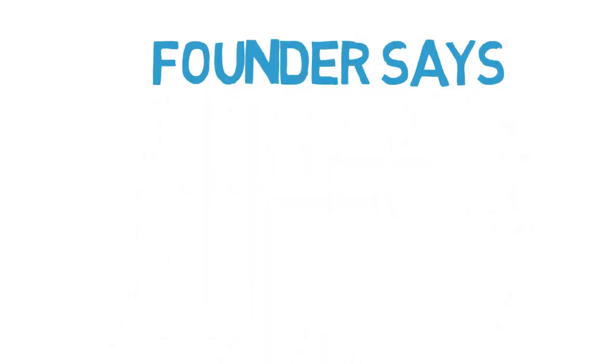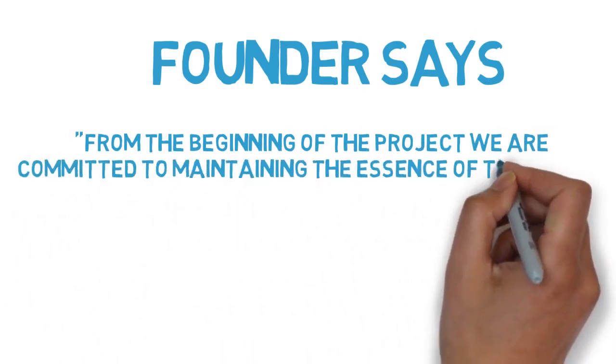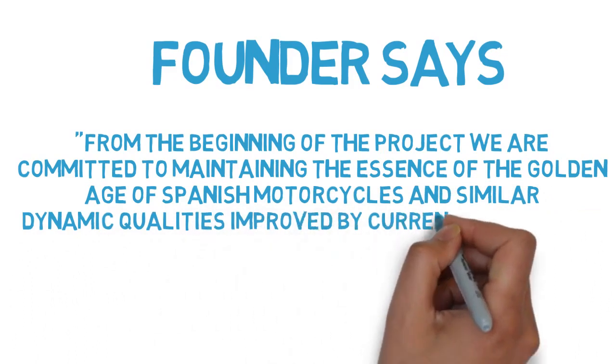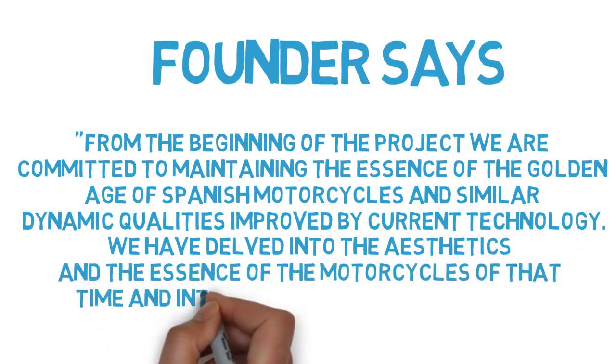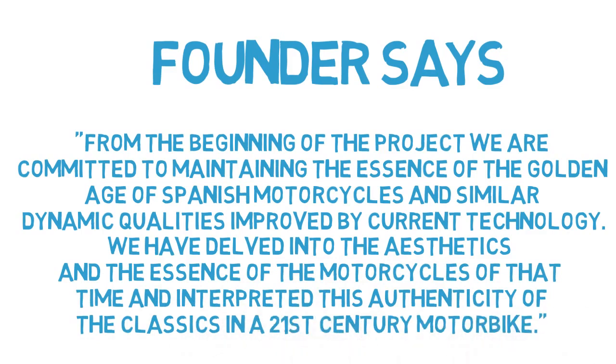The founder of the company said: 'From the beginning of the project, we are committed to maintaining the essence of the golden age of Spanish motorcycles and similar dynamic qualities, improved by current technology. We have delved into the aesthetics and the essence of the motorcycles of that time and interpreted this authenticity of the classics in a 21st century motorbike.'